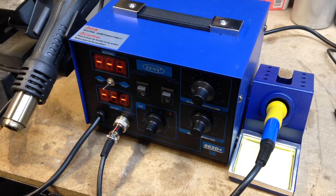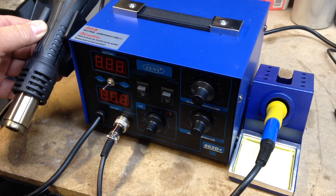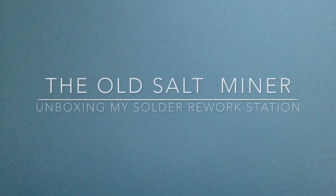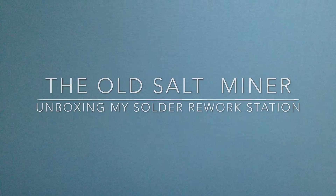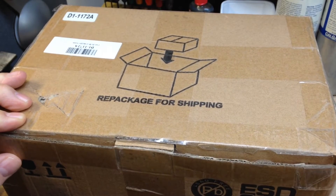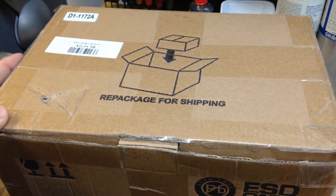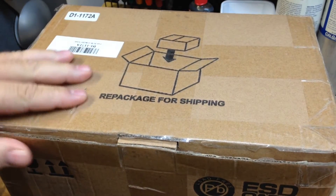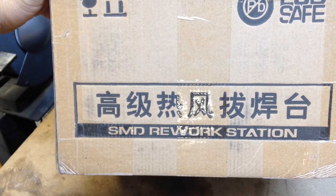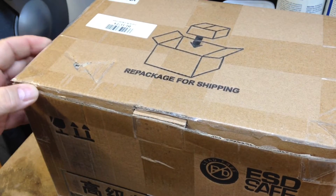Stay tuned and watch me unbox this soldering station and demonstrate how it works. I've never done one of these videos before. It's an unboxing video. Here you can see a box I got — it's an SMD rework solder station. It's pretty cool and I thought maybe people might enjoy watching me unbox this.